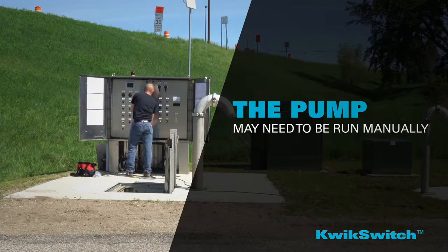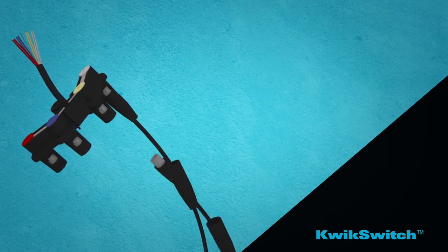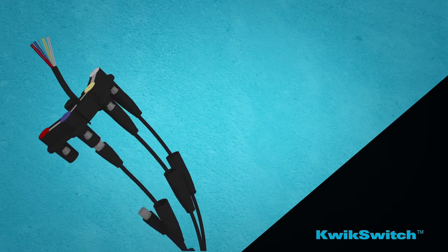Thankfully, there's a solution. Introducing QuickSwitch from PrimeX. The innovative labor-saving design of the new float switch manifold helps installers replace float switches quickly and efficiently.